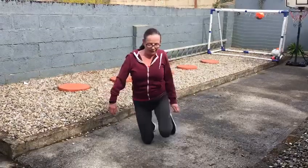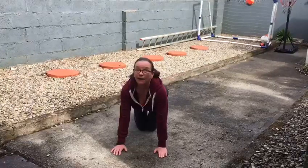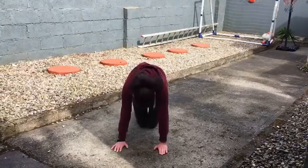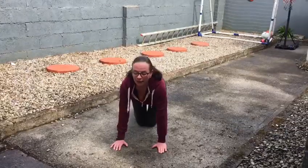Now you can put one of your hands on your knees. As I say, you can do these indoors. And we're going to look up to the sky, and down, up and down.